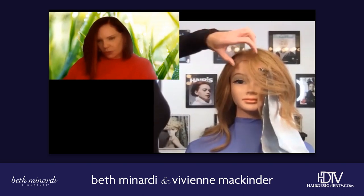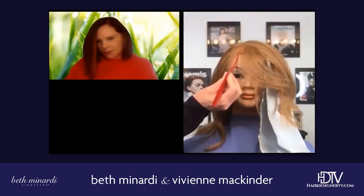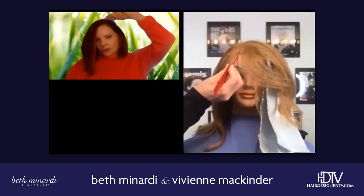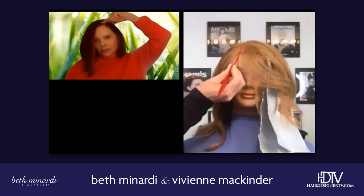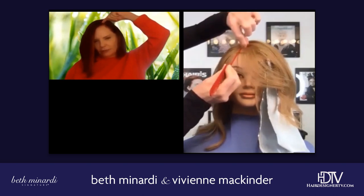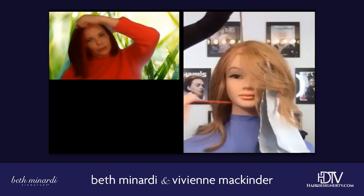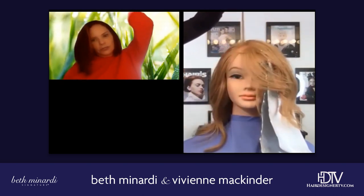Go ahead and put your comb point or your finger on her part. The part's there. Okay, now, so if the part is where my finger is, start at the back, a little bit like a half of an inch, an inch back from the part, in the part.